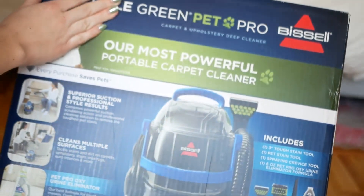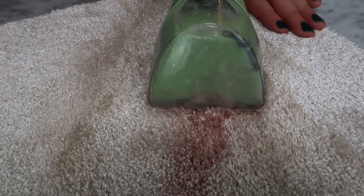My chair will never be the same. What up guys, my name is Kate and on this episode of Take My Money we are going to review the Little Green Pet Pro Bissell. This is a revamp to the Little Green machine which we absolutely love — click below to see that video. Let's try it out.